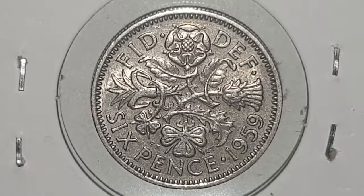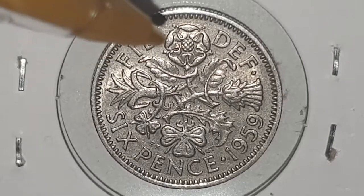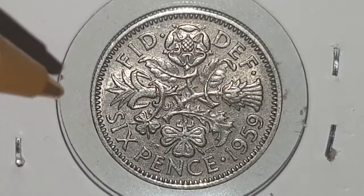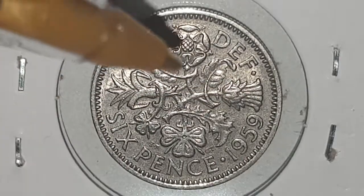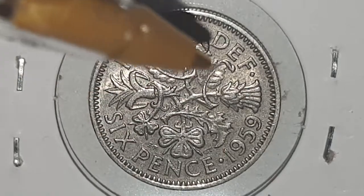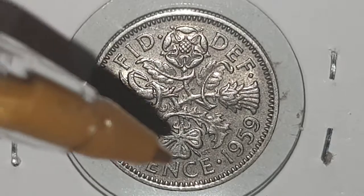which in English means 'Defender of the Faith.' In the centre you have the rose, the shamrock, the leek, and the thistle, representing England, Ireland, Wales, and Scotland respectively. At the bottom you have 'Six Pence,' representing the value, and then the date, 1959.